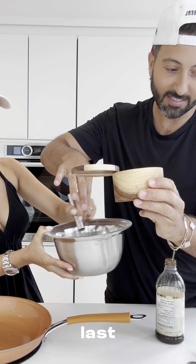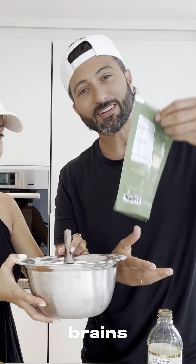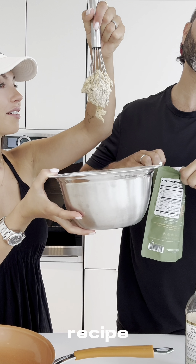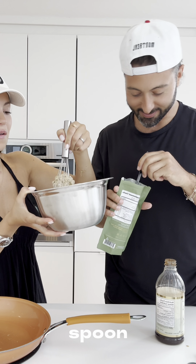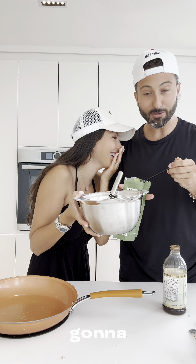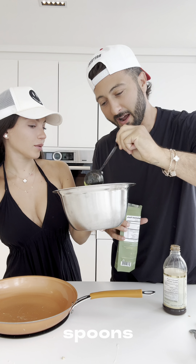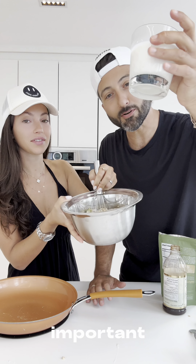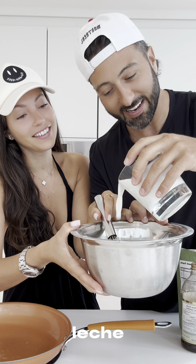And the last, last thing — that wasn't the last thing. We're forgetting two main things: the star of the show — alchemy matcha. The recipe calls for one spoon, but I'm going to do a big boy spoon. I usually use two spoons, let's do two spoons — she's a two-spoon kind of gal. Most important, whisk in the leche, la milk.